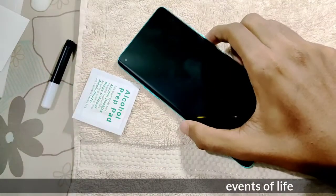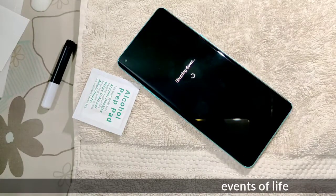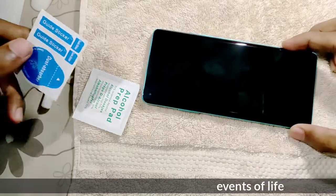The first one is the phone. The first one is the skin protector.